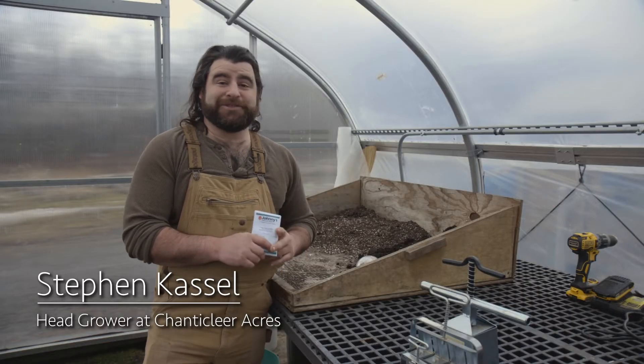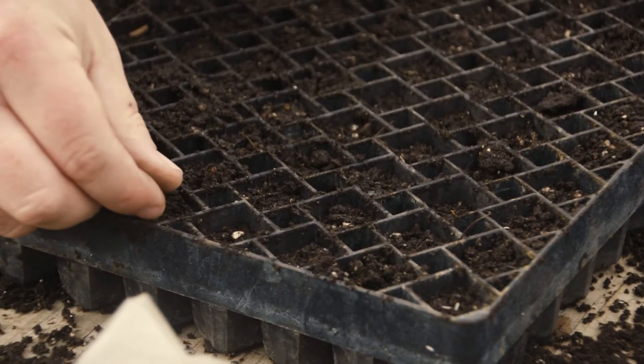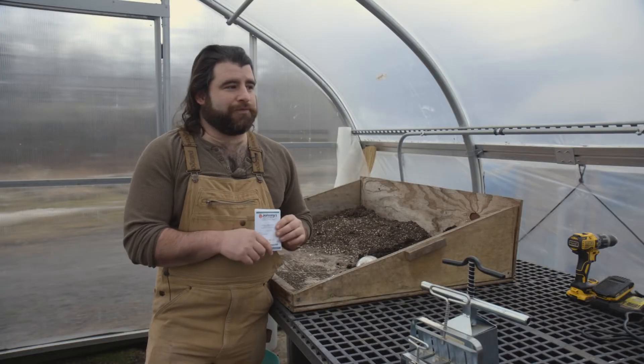Hey, how's it going guys? My name is Steven from Chanticleer Acres. Today we're going to be starting seeds, going through all the steps of what it takes to get your plants healthy, happy, and successful right from the very start.